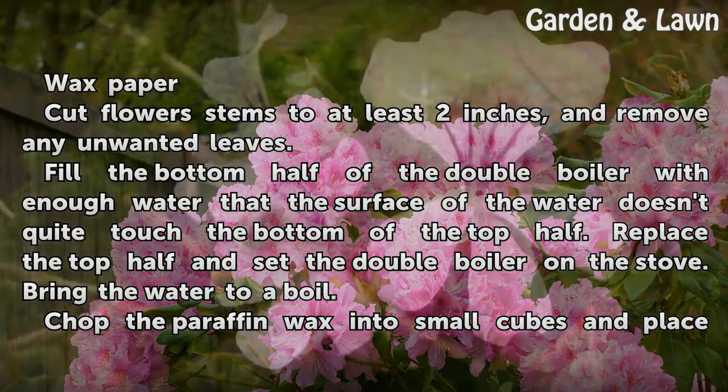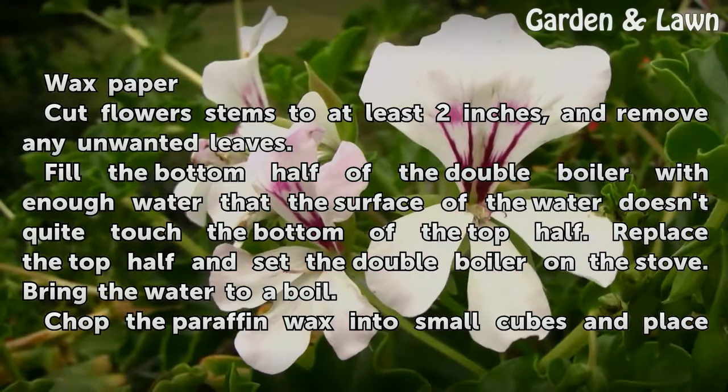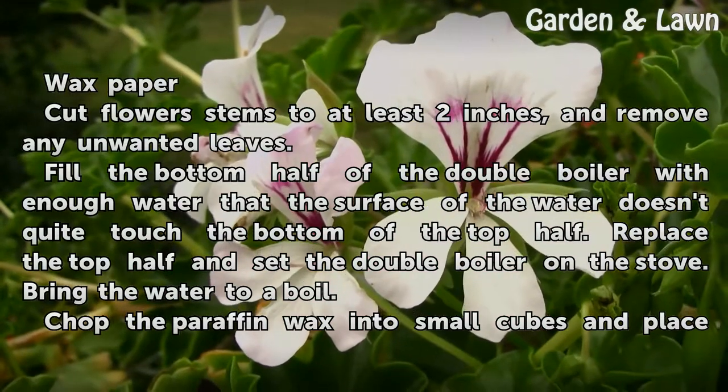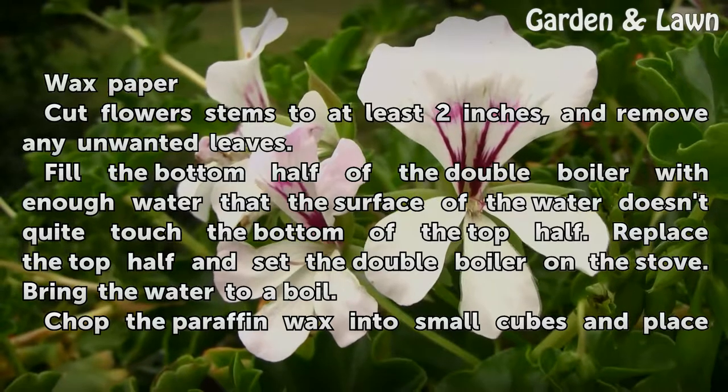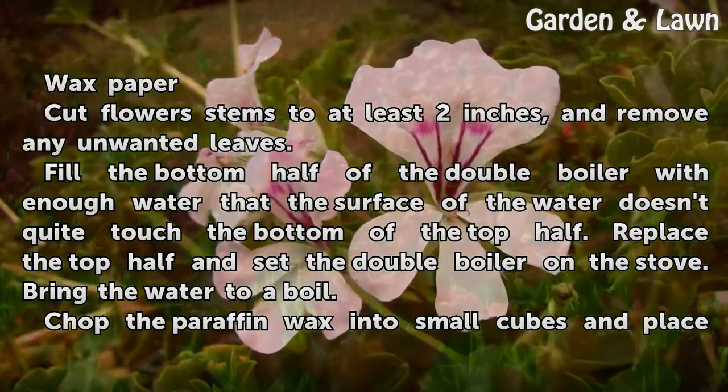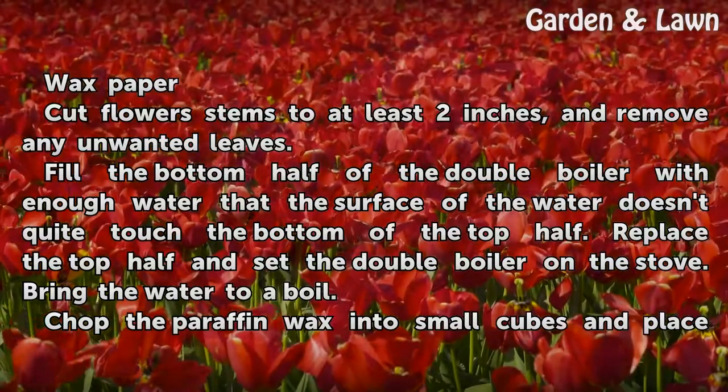Cut flower stems to at least 2 inches and remove any unwanted leaves. Fill the bottom half of the double boiler with enough water that the surface of the water doesn't quite touch the bottom of the top half. Replace the top half, set the double boiler on the stove, and bring the water to a boil.